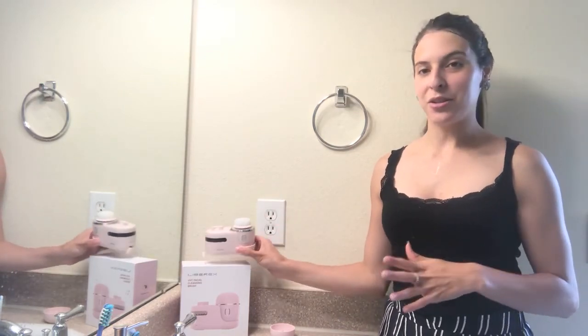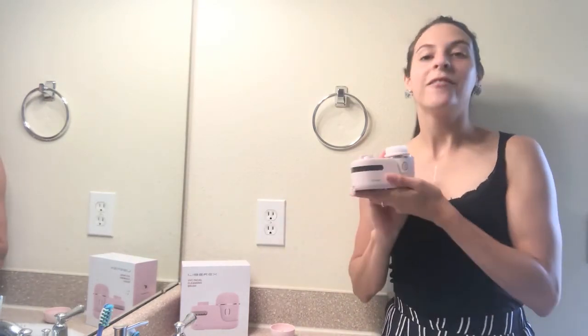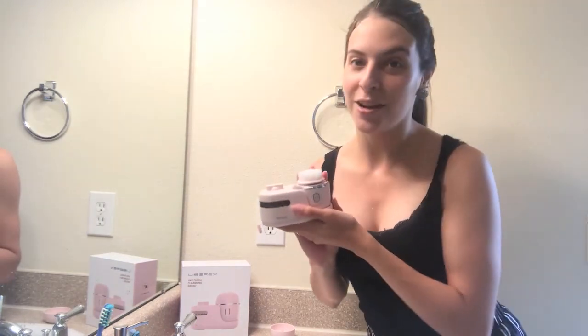You can even scrub your upper neck area with this as well, because sometimes dirt and grime will sit on your neck and you want to make sure you get it super clean. So this is my review of this awesome facial cleansing brush — I hope you guys enjoyed this review and I hope you check out this product.